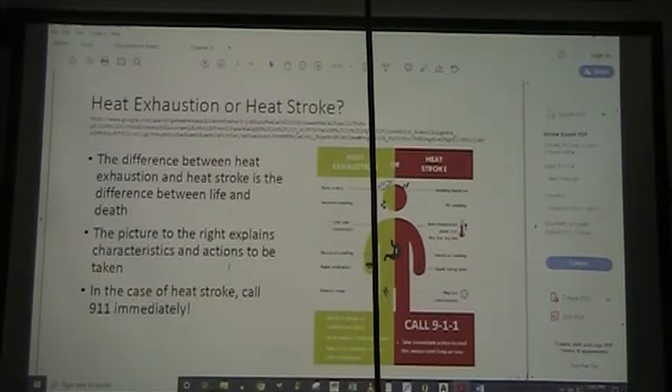What is the difference between heat exhaustion and heat stroke? Dramatically, it's the difference between life and death. Heat exhaustion: you feel faint or dizzy, there's excessive sweating, cool pale clammy skin, nausea or vomiting, a rapid weak pulse, and muscle cramps. With heat stroke: you have a throbbing headache, no sweating, body temperature above 103, red hot dry skin, nausea or vomiting, rapid strong pulse, and you may lose consciousness.